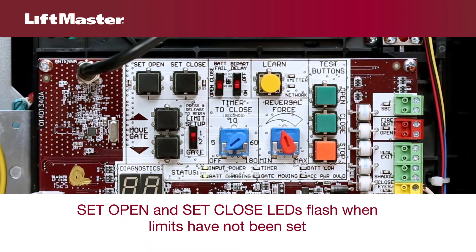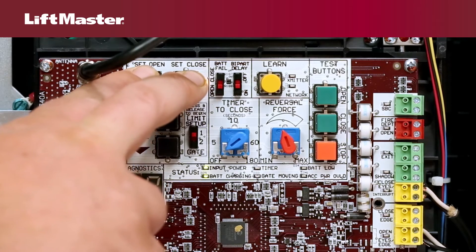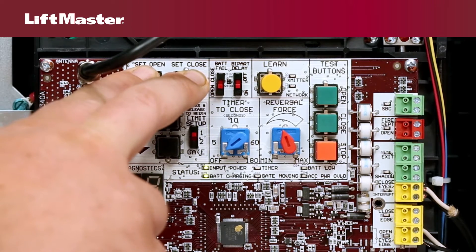If limits have not been set, the LEDs next to the set open and set close buttons will be flashing. If either or both LEDs are solid, press and hold the set open and set close buttons at the same time until both LEDs begin to flash.